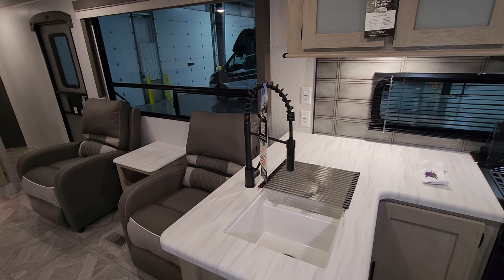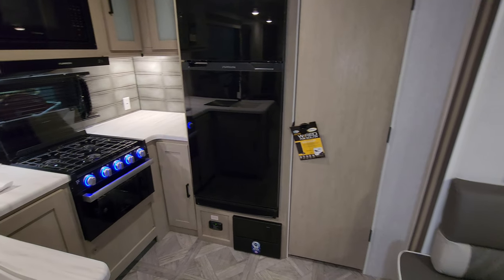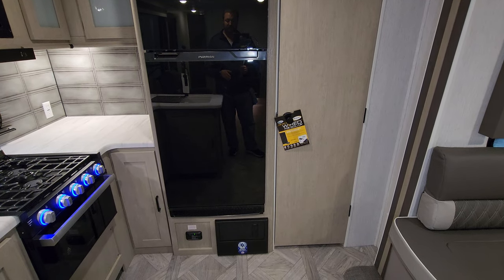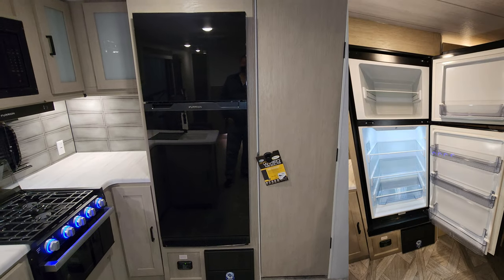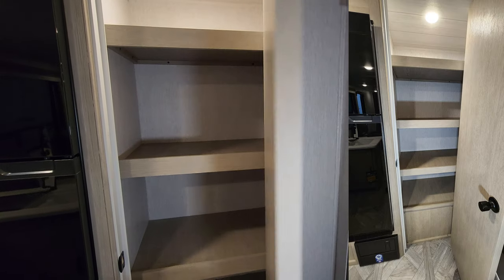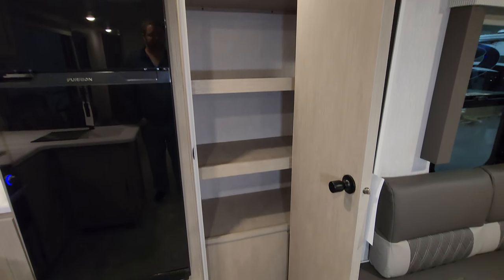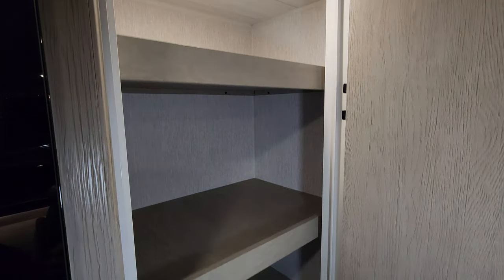There is storage underneath the sink and also some storage to the right of the oven. Double bowl sink with a high-rise spring sprayer faucet. Looking back toward the rear wall, down at the bottom is the electric box with your breakers and fuses, and the propane leak detector. You have a 10.7 cubic foot Furion 12-volt refrigerator, and behind this door is a fairly large pantry area with plenty of storage space.